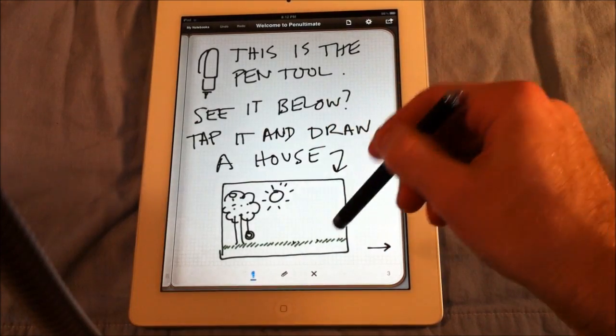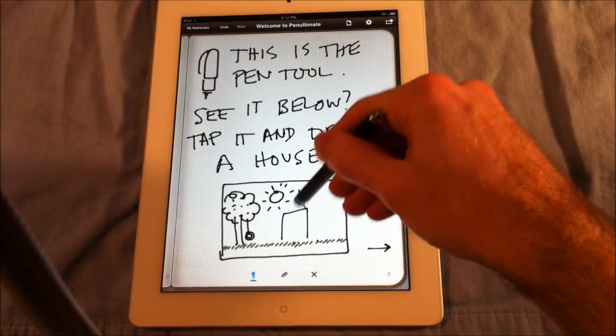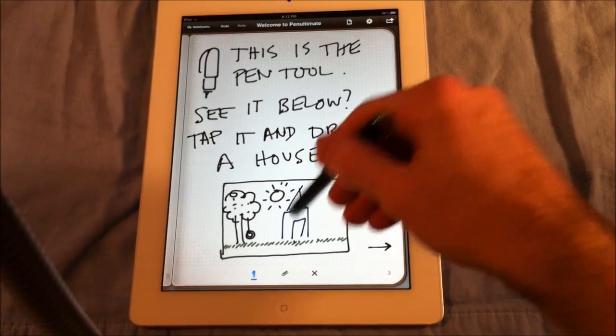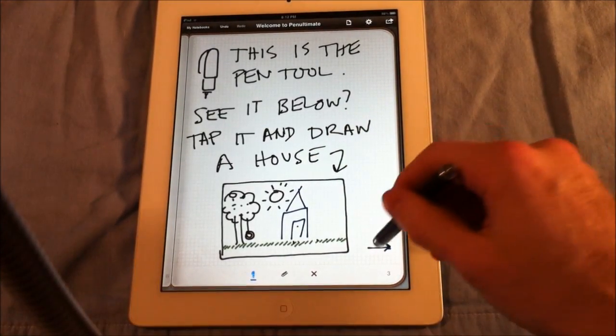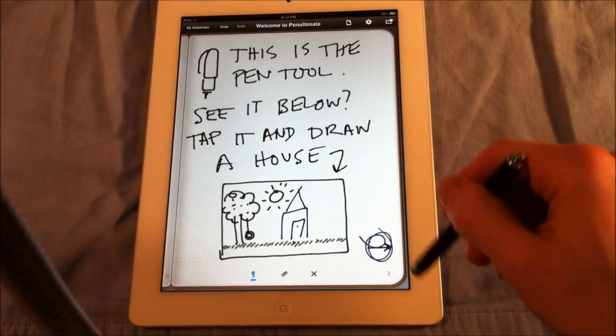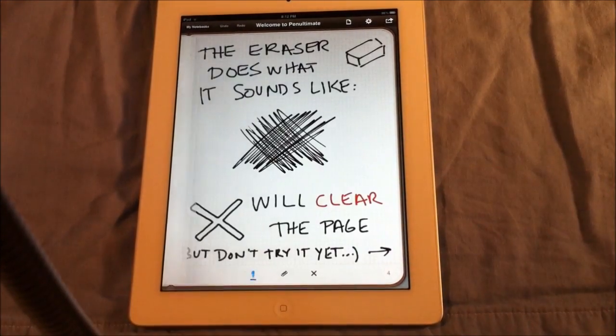Pen tool — you have it right now. It says to draw a house below. I'm using my stylus. There's my nice little house — isn't that awesome? It's an awesome house. I'm trying to click on this arrow, but that's the wrong arrow. I was supposed to click on the page number to get to the next page.